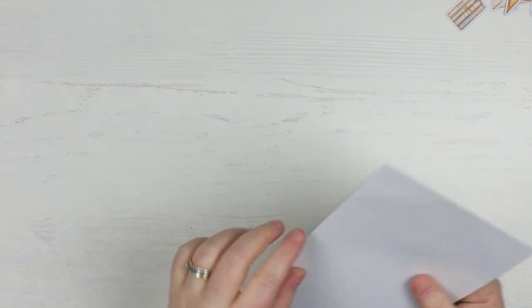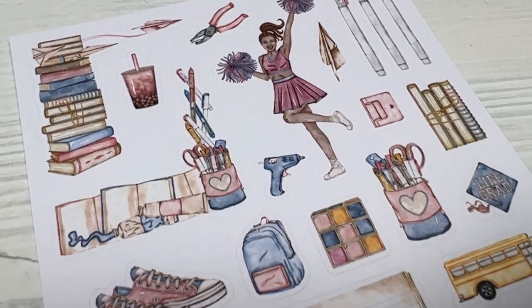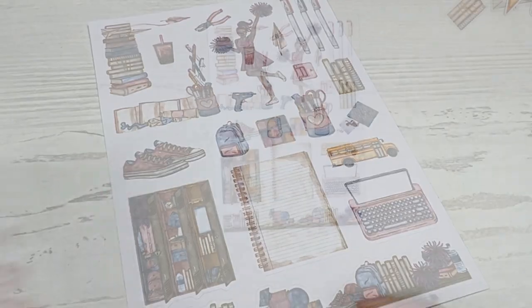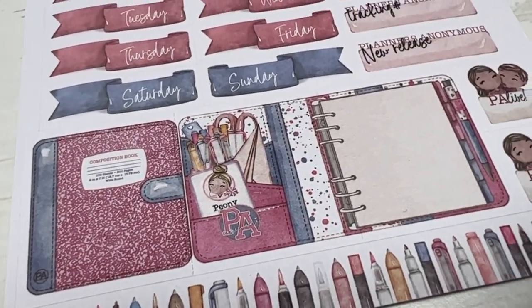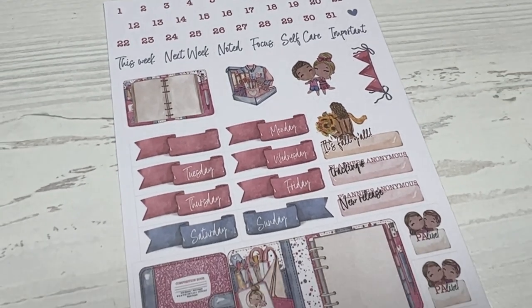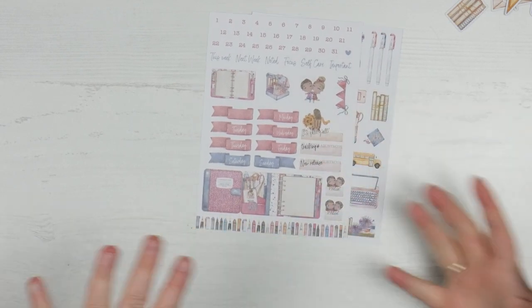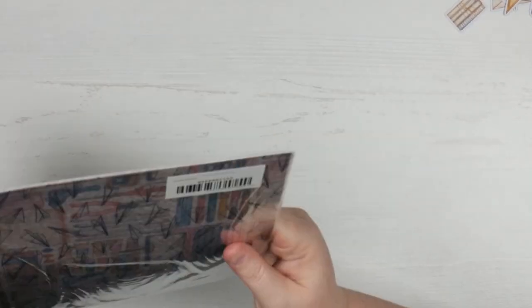Moving on then to the standard stickers. You get two sheets in the standard kit — one of them is going to be decorative and one of them is going to be a bit more functional. So the decorative sheet has the pile of books, the markers, our Aubrey, some lockers, our little keyboard with our iPad, and then another shelf. And for the more functional ones, we've got numbers, we've got a little planner open, and we've got the most gorgeous planner — it looks awesome, with the pink and the composition book on the outside and the little spots on the inside.